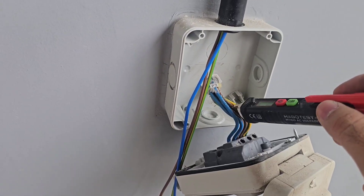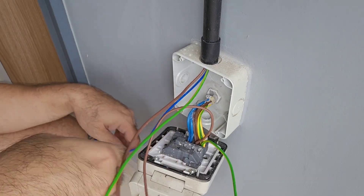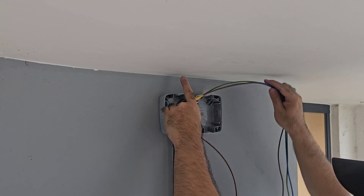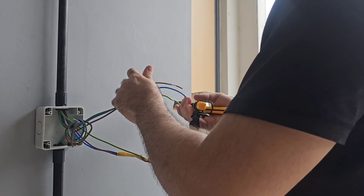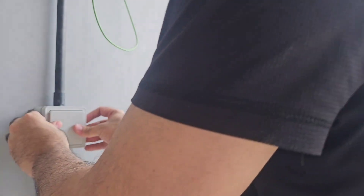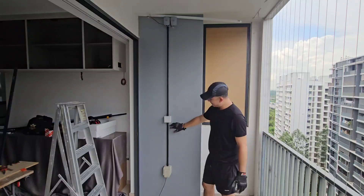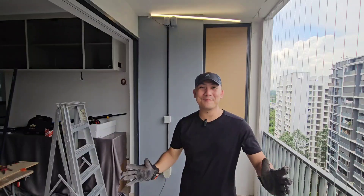And of course, always test to make sure there's no power in the lines before you do any work. There you go — that's my test light up there, and I've got a switch extending from a power socket. I've got another one up there for my ZipTrak. If you like that, like, share and subscribe — I'll see you on the next one.